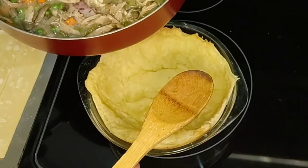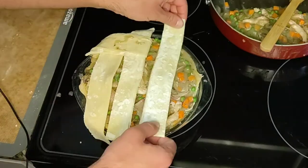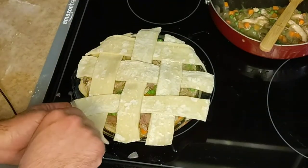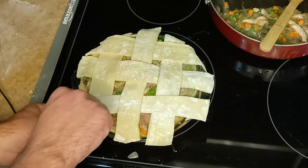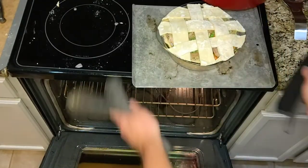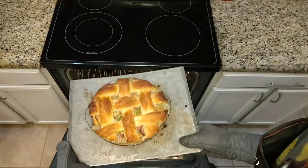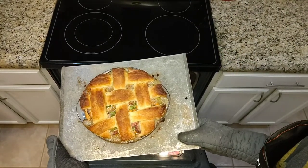Spoon the casserole mixture into the dish. Cut any excess from the edges. Bake at 400 degrees for 45 minutes. Pull it out of the oven and let it cool for 10 minutes.